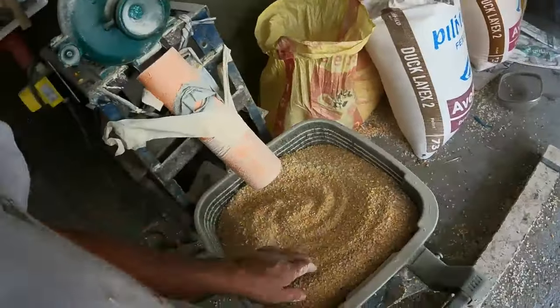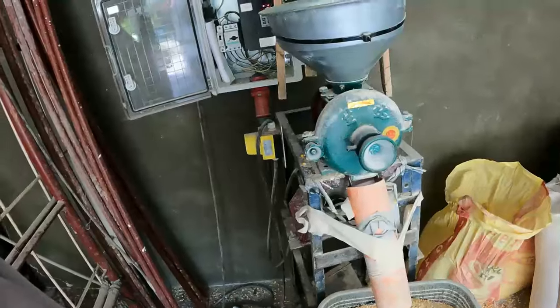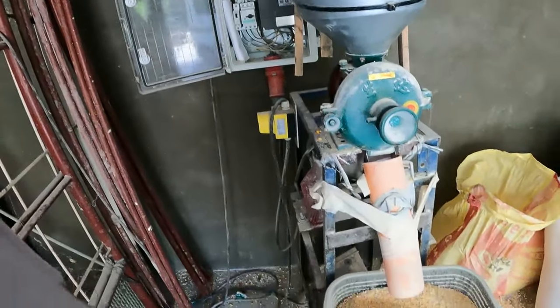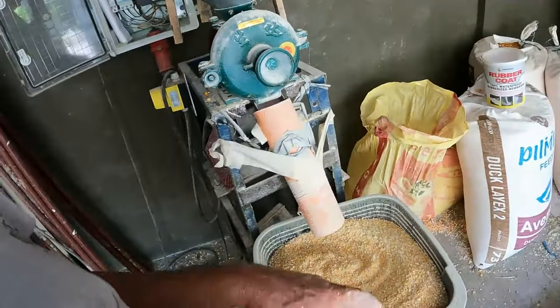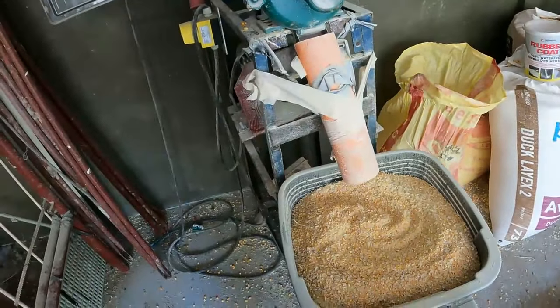There we go — that's taken me 15 minutes. That used to take me all afternoon! I'll move this to the side now, put the bag onto it, tighten it right up, and we'll get some hammered corn powder done for her.